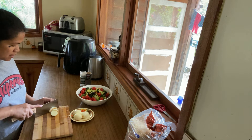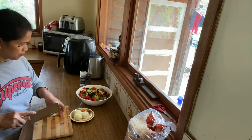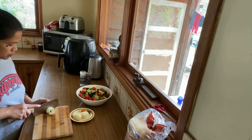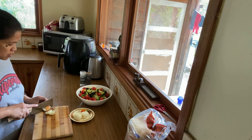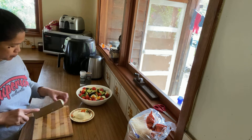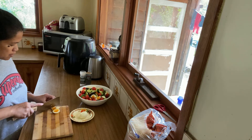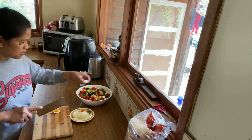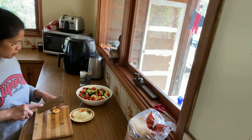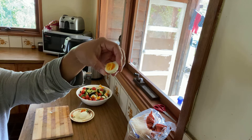Slice of eggs, guys. Yum! Love yourselves, eat healthy. Eggs, guys, are the best source of protein.